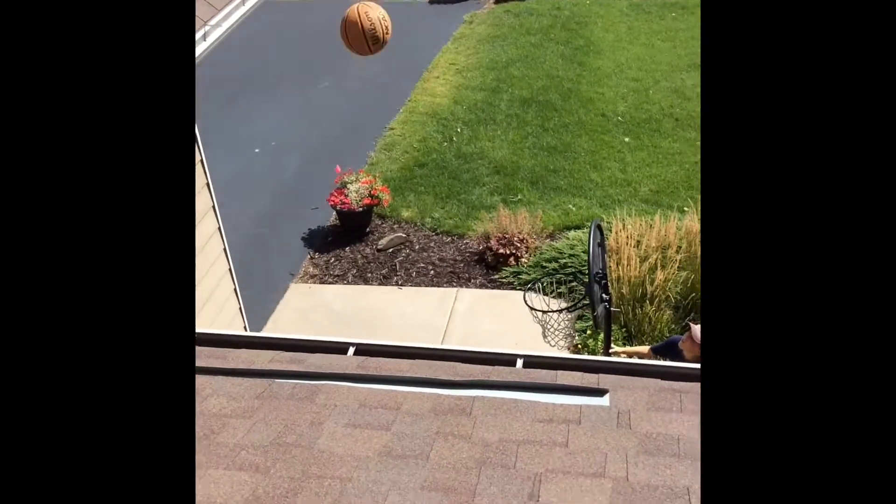This is the best shot. Yeah! Nice, nice, nice shot.